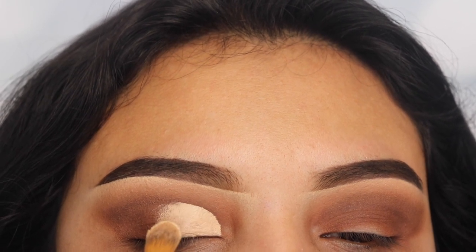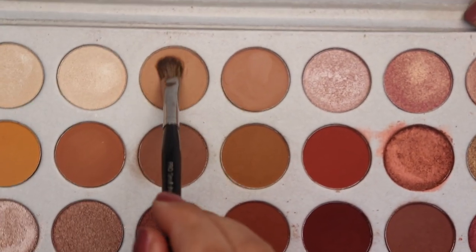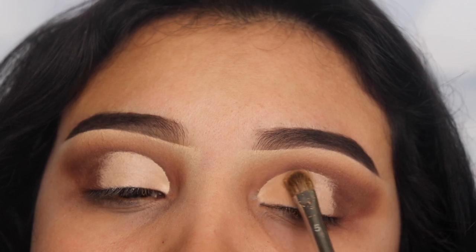Now I'm going back in with the shade Silk Cream and I'm going to be using a flat brush to apply this shade. I'm only going to be applying this shade onto the inner area of my eye, because we're going to be using another shade on the center.